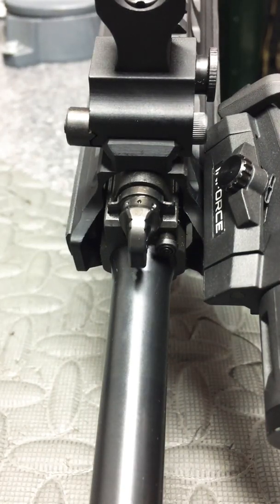Hey everybody, how's it going? If you're watching this, you may have had some trouble with your Caracal 816A2 gas system, or you're confused by how to adjust it. Basically, the owner's manual does not give detailed information on how to use this. It's not as intuitive as some of the other piston gas system adjustments on the market.